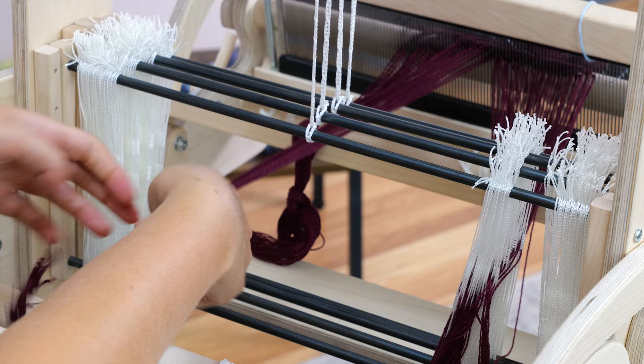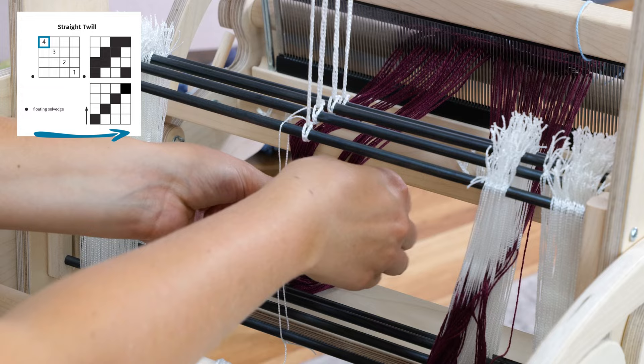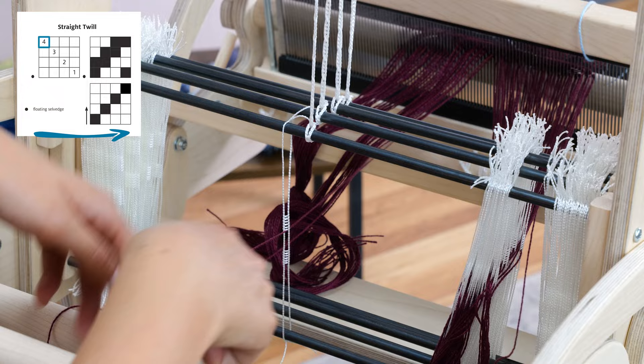Then I'll go back to the center point and start threading the other side. Here's where it gets a little tricky. Since I threaded right to left on my diagram on that side, I now have to thread left to right — this is because I started threading from the center. So I will start with a thread that goes through a heddle on shaft 4, then 3, then 2, then 1.